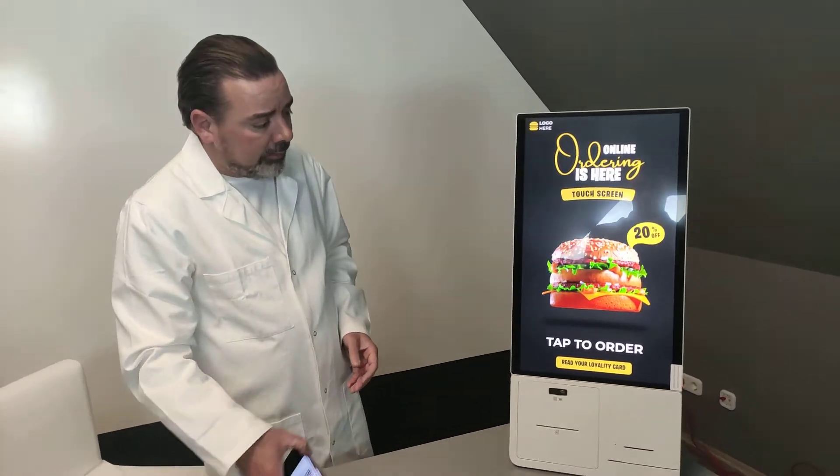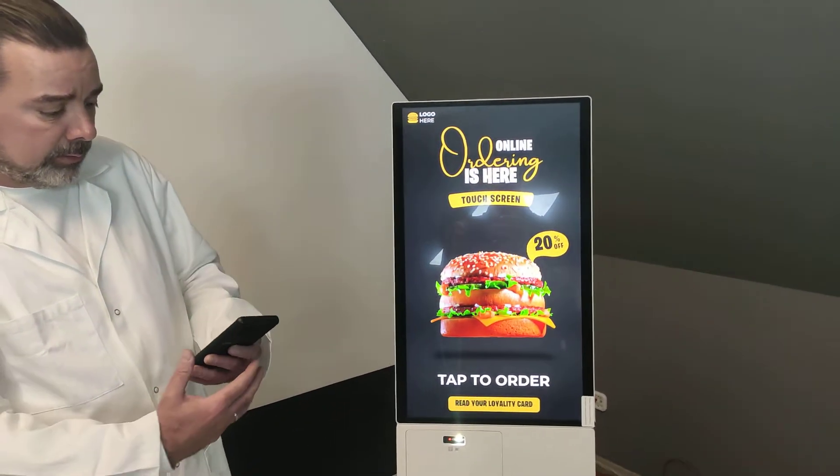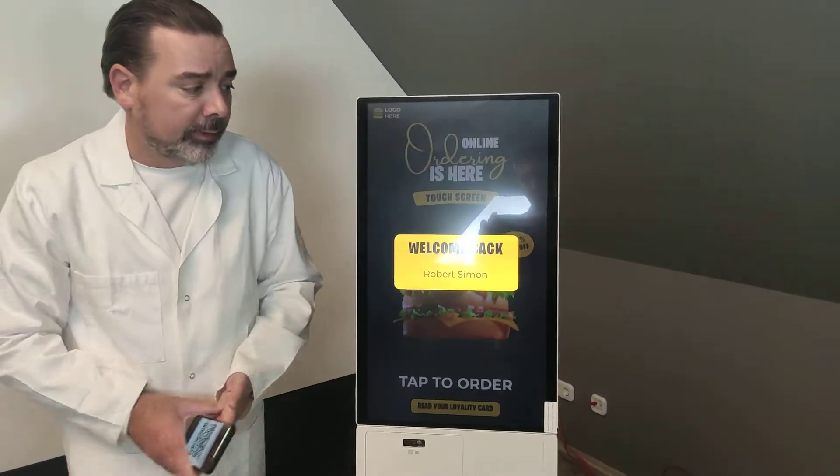The device wants to read my QR code first, so I use my QR code and show it to the device. It says welcome back Robert Simon.